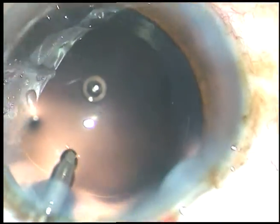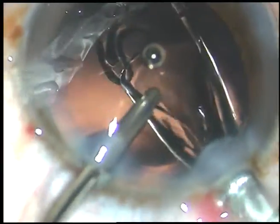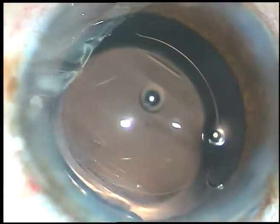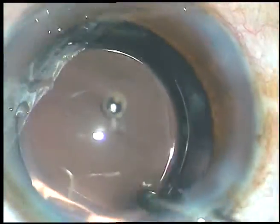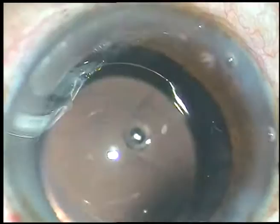Now, after thorough cleaning, a hydrophilic acrylic intraocular lens has been implanted in this case. Now, there is some amount of viscoelastic in the anterior chamber which must be irrigated out. That's it.